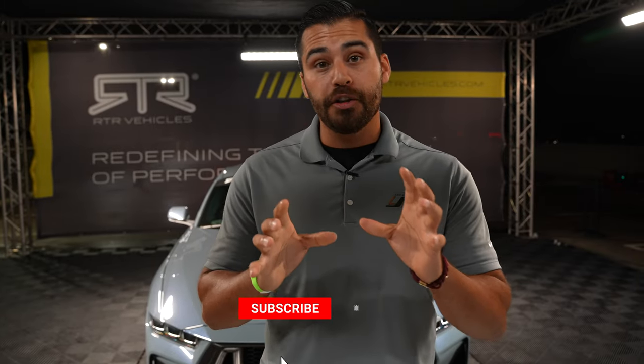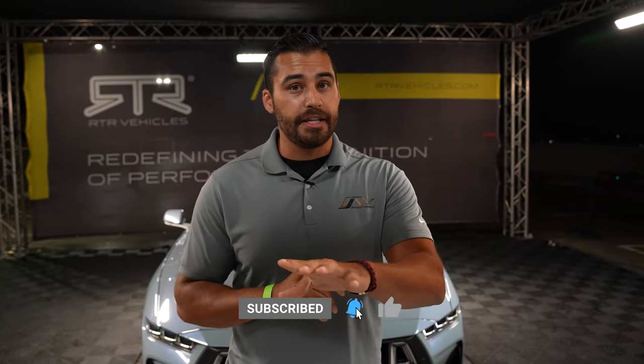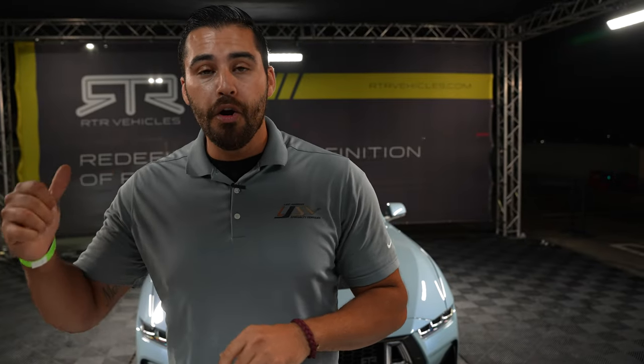All right guys, we're here in Orlando, Florida for the 7th generation Mustang RTR Spec 2 reveal. Now we just built our very first Spec 2 at the dealership — if you want to see that video, check that out right here. But let's dive right into the Spec 2 right behind me.